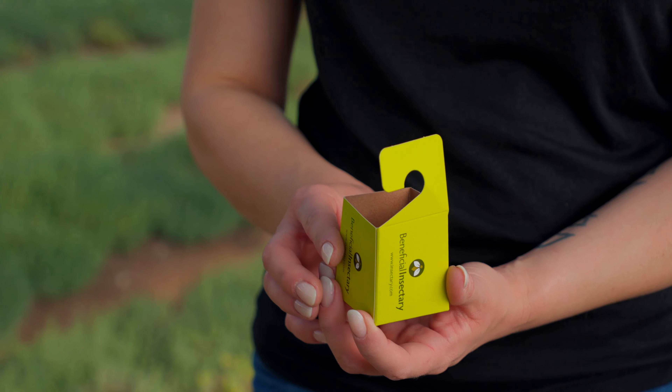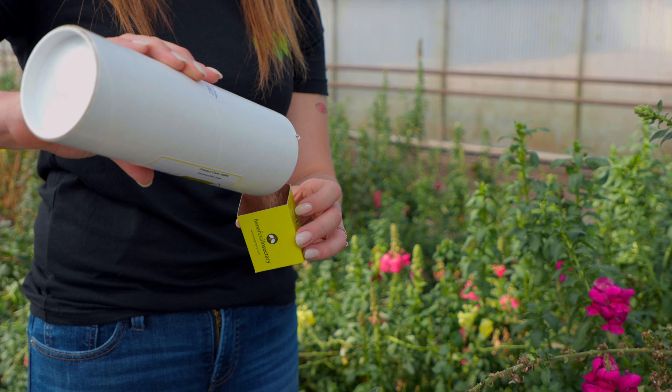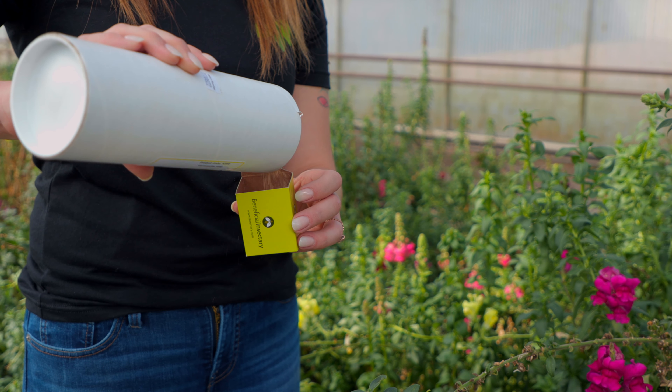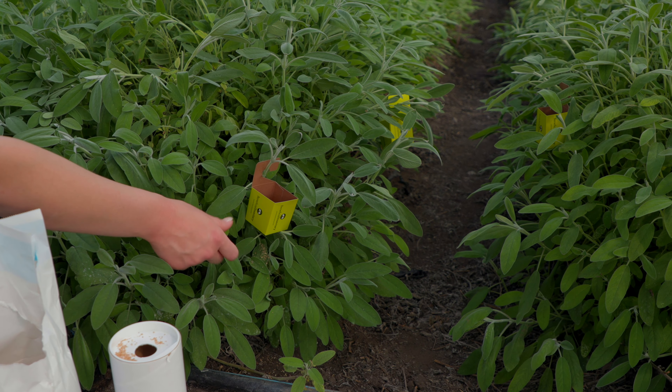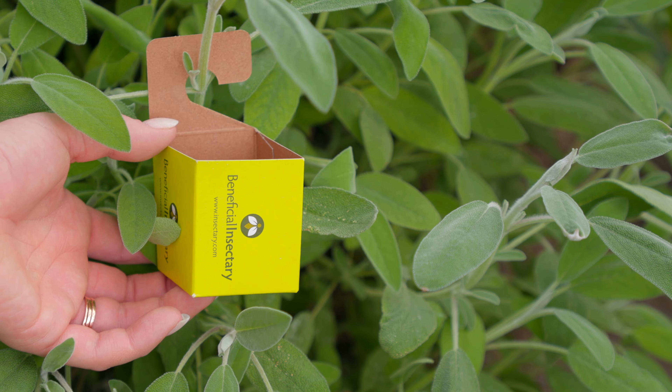Universal Release Boxes can also be used if you do not want the product or carrier on your foliage. Simply hang the URBs from the plant and scoop a small amount of product into each URB.